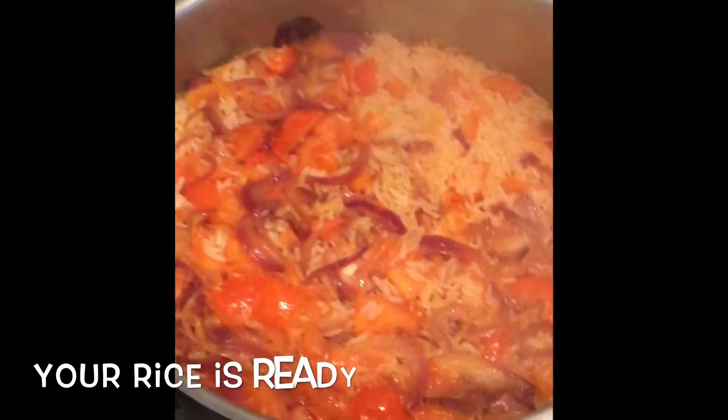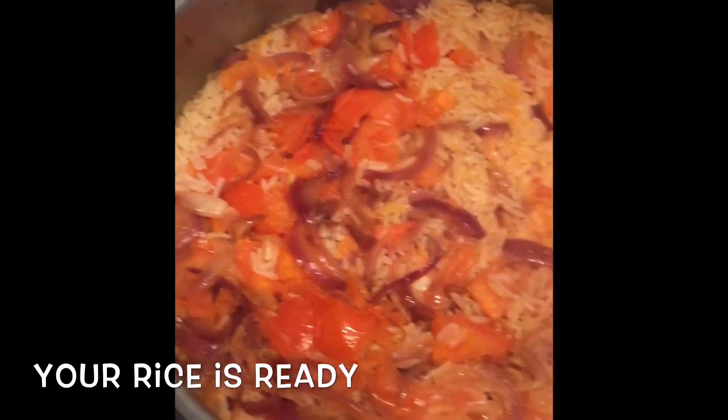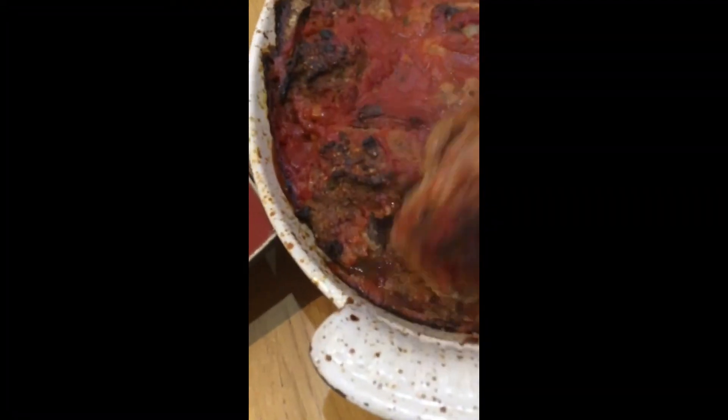The rice is cooked and we've got some delicious, nicely seasoned rice.